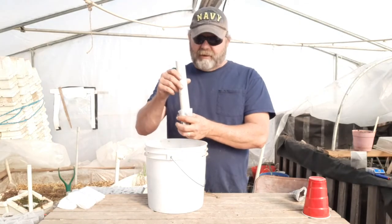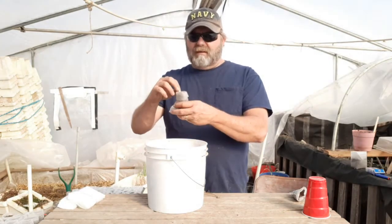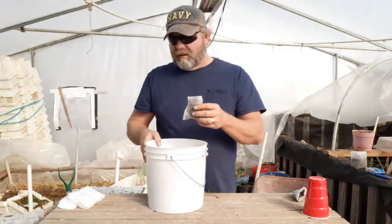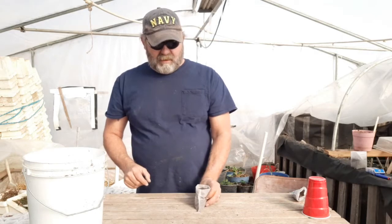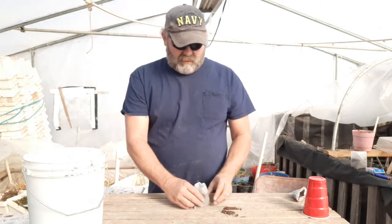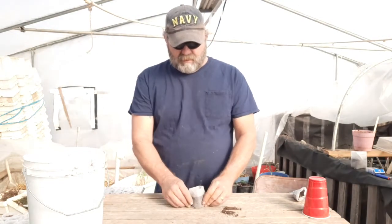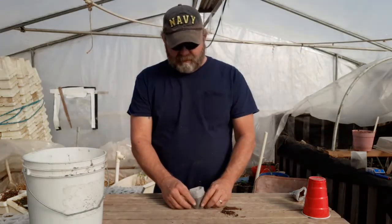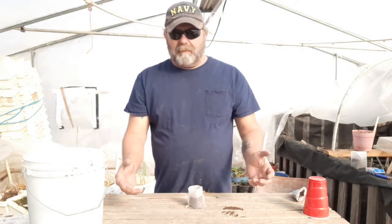It took a great amount of mathematical equations and calculations to figure out the proper size of this PVC — or as we call it, trial and error. One issue I have with these is they don't like to stand up. There may be a better way to get them to stand up, but it becomes a pain.